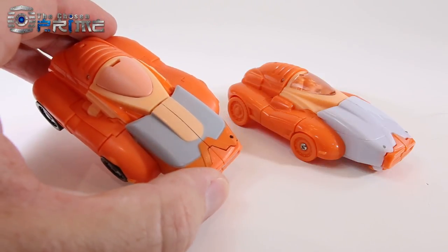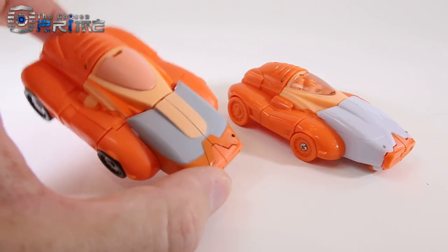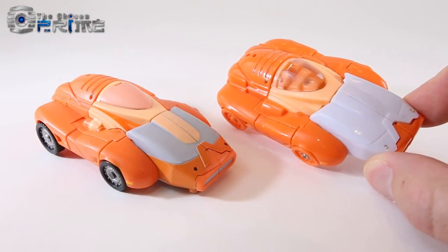It was prone to breakages, some posability issues, and just some slight issues that now that X-Transbots has kind of come back, they've made an improved version of OLLI here.